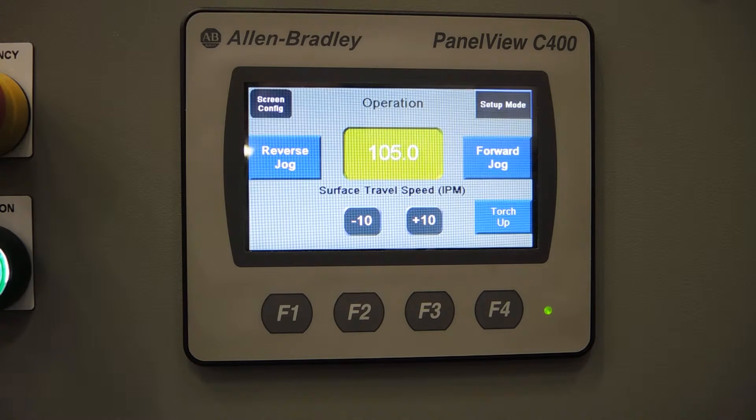Today we're going to show you the Weld Plus Master Controller. Aaron will be doing the instruction on how to utilize this particular control on the seamer.